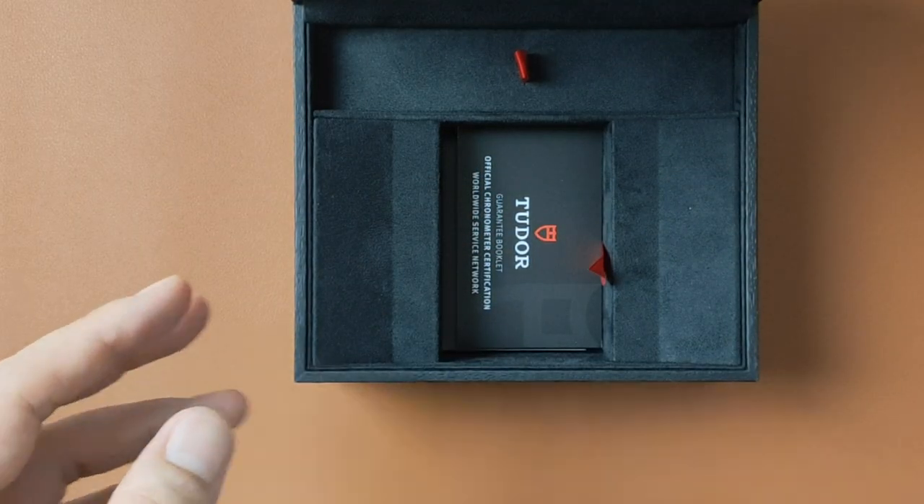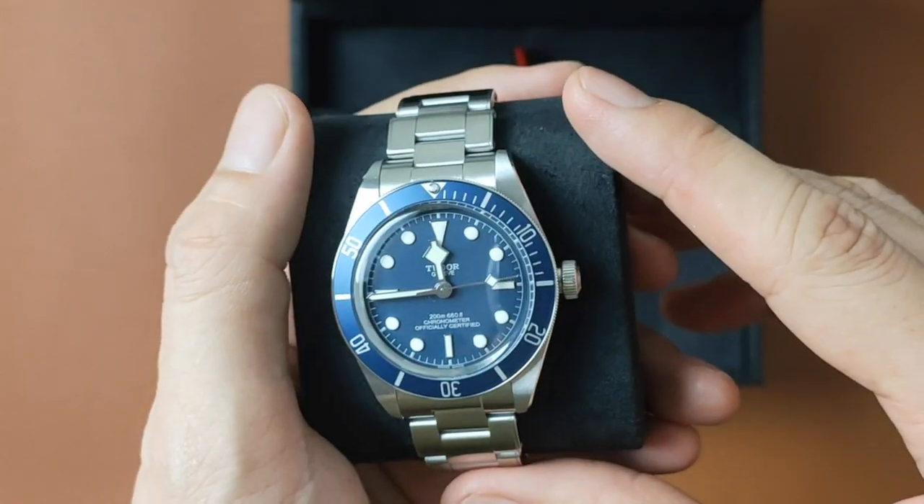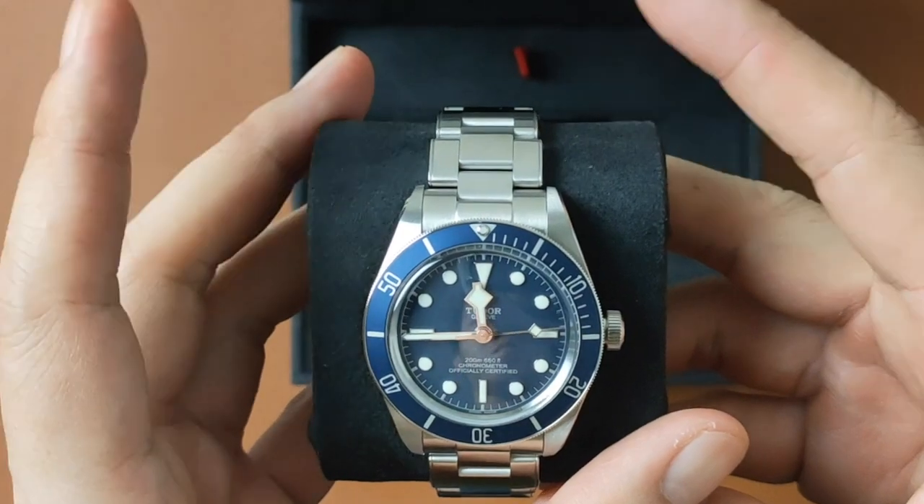So which Tudor did I get? It's none other than the Black Bay 58 Blue, also known as the M79030B.